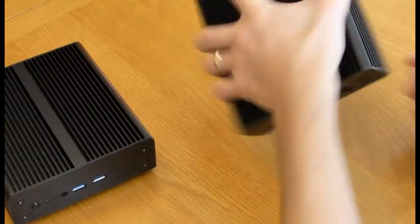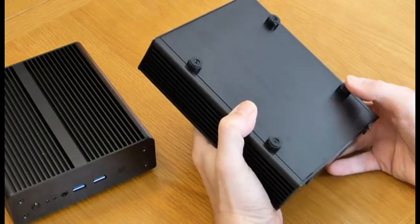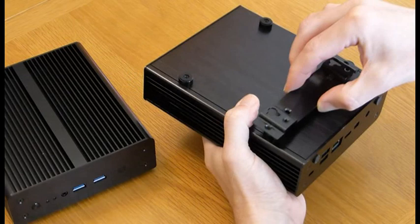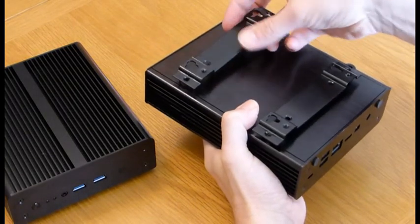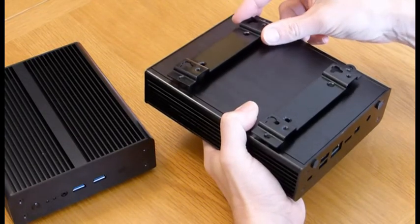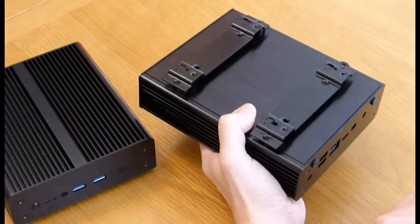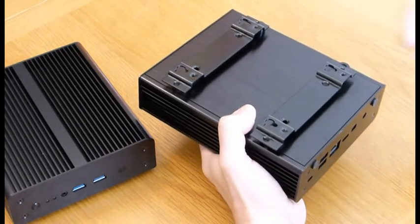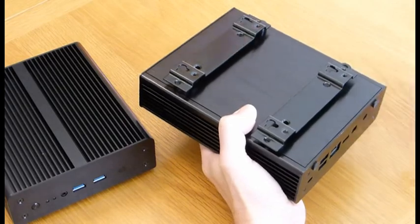The Newton X case is a little bit different for VESA mounting. You take off the feet and then put on these plates instead, screwing those onto the back, and then you've got the mounting ports there so your screws slide in for mounting on the back of your TV or monitor.